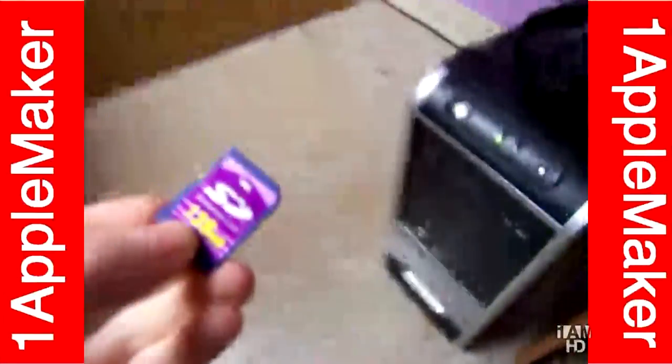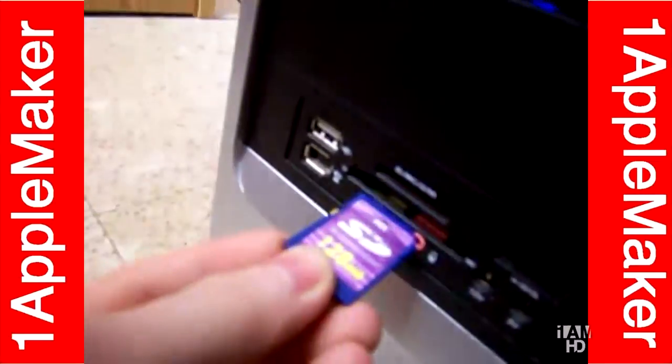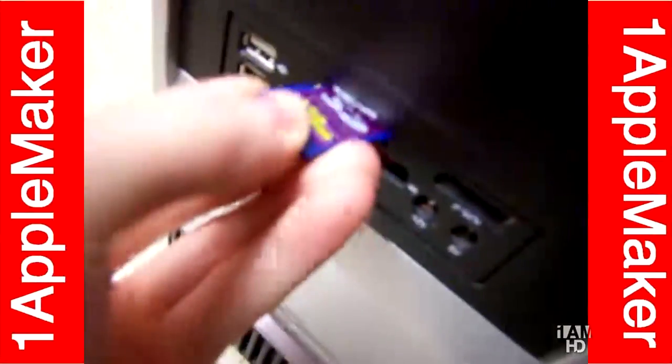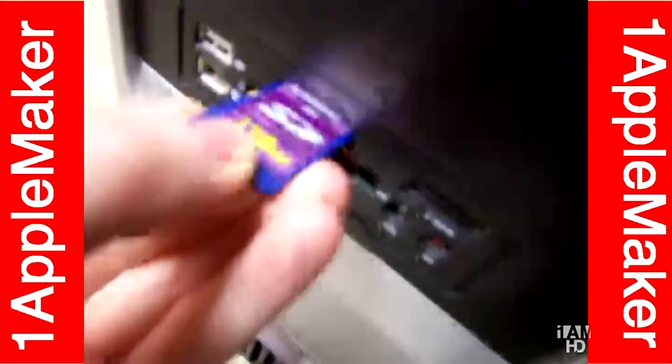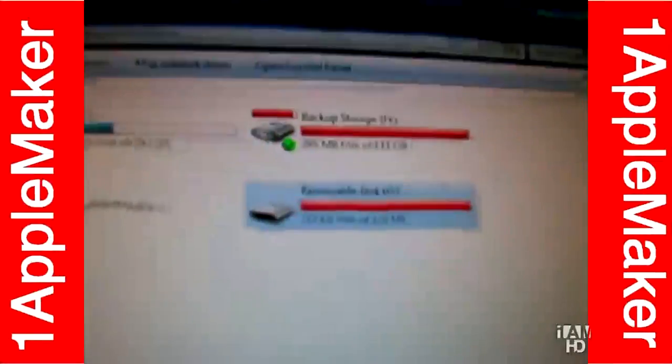Now I'm gonna insert this into the computer's SD card tray. Give me a sec. There you go — now it's in, and the computer has detected it.